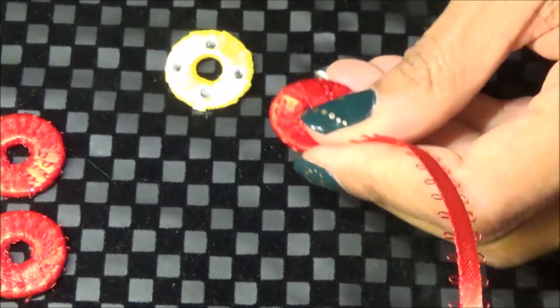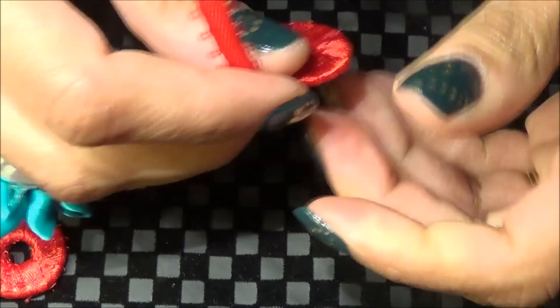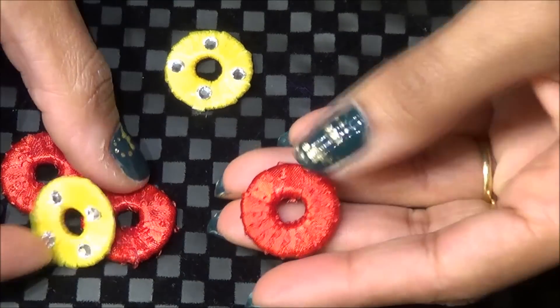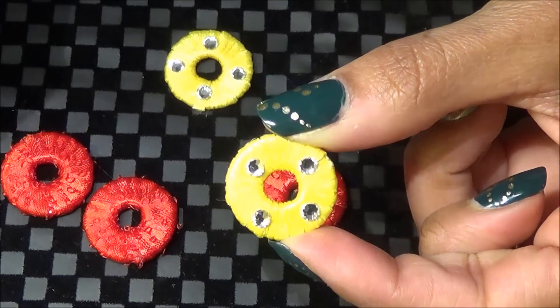Now you can attach some beads to it. You can be creative with this.